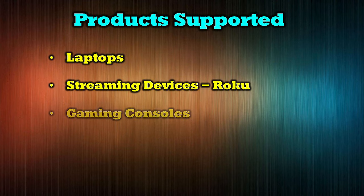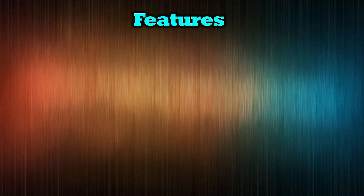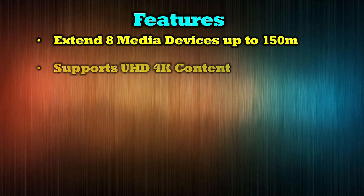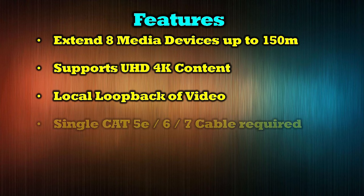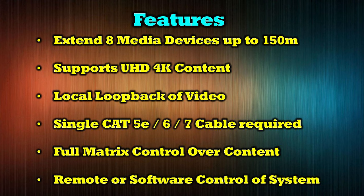The O-Ray UHD 88-EXB400R-K supports a wide range of modern media devices including laptops, streaming devices like Roku, gaming consoles, commercial broadcast displays, and DVD players. Its features include the ability to extend eight separate media devices to a remote location up to 150 meters away. It fully supports ultra high definition 4K content, provides local loopback of the video being sent to remote locations, and accomplishes all of this over a single Cat5e, Cat6, or Cat7 cable. It also provides full matrix control over the content and includes a handheld remote, with the unit also controllable through software over a LAN connection.